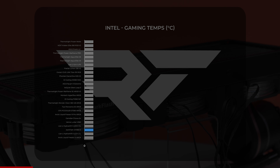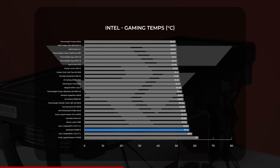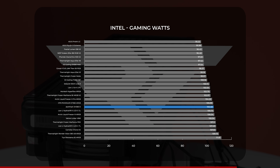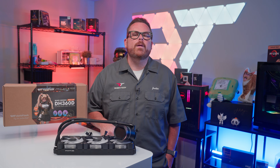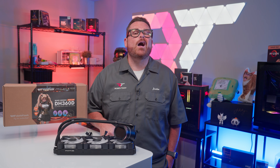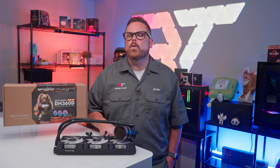In our real-world gaming benchmarks, the DH360D again landed toward the warmer end of our charts, with an average of just over 57 degrees Celsius, drawing an average of over 105 watts. While these results fell around the middle, it's worth remembering that the TJ Max for these processors is still 100 degrees, so the DarkFlash DH360D is still getting the job done with room to spare.